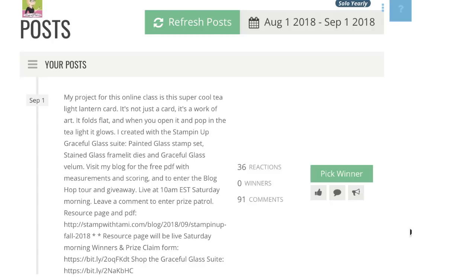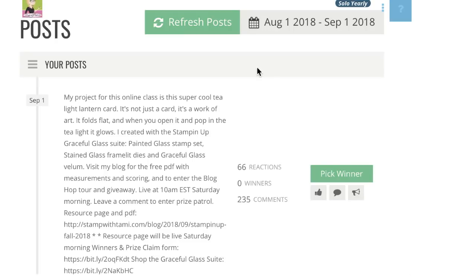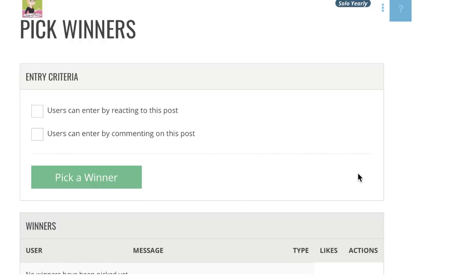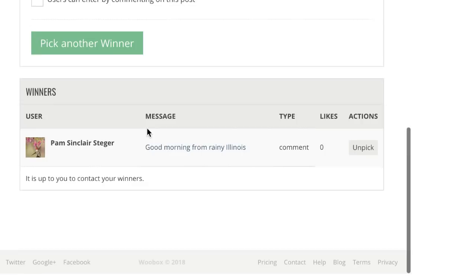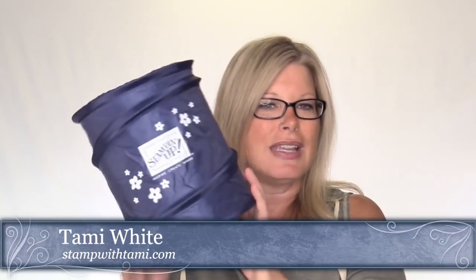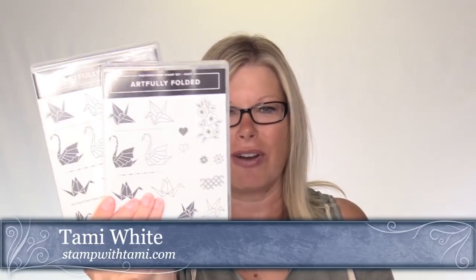We've hit that 10-minute mark, so it's time to give away the pop-up scrap bin. If you have left a comment, you're automatically entered to win. I have two more giveaways at the end of this video, so if you don't win the pop-up scrap bin, don't feel bad because there's more. Our early bird drawing winner is Pam Sinclair Steiger - congratulations Pam from Illinois! Be sure to fill out the prize claim form linked in this video's description.